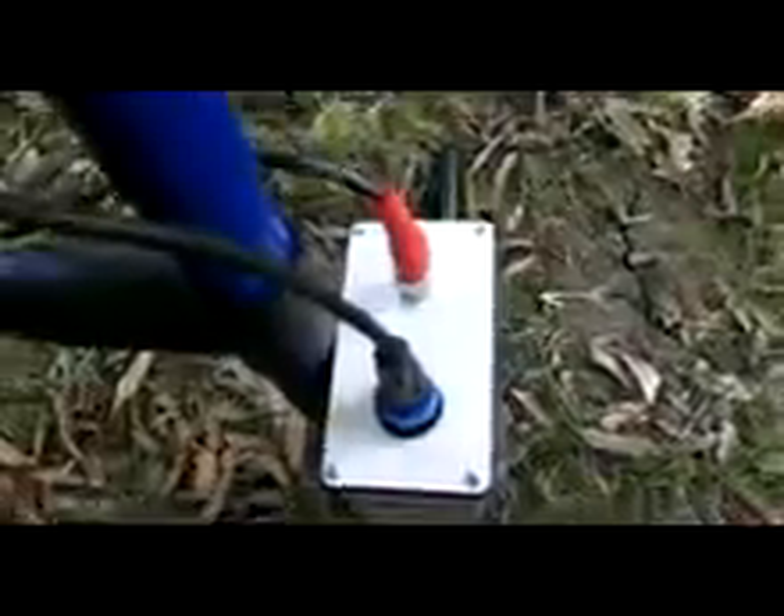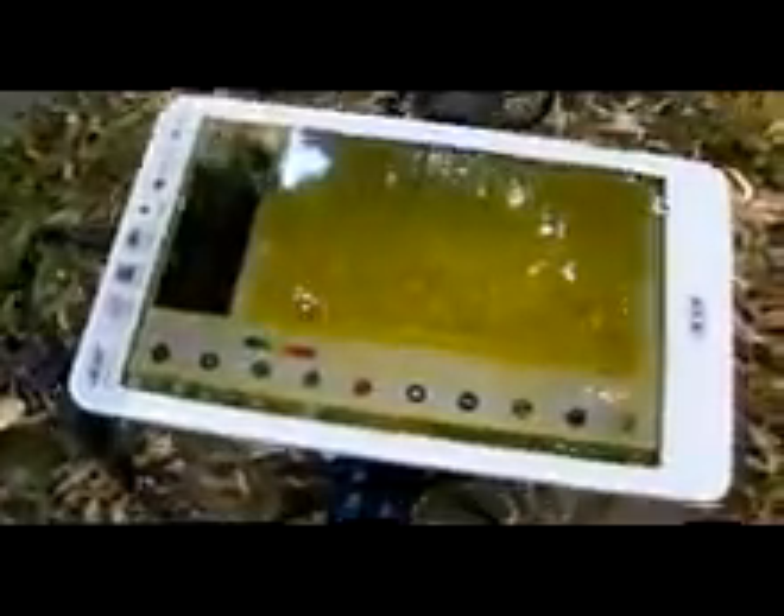Desert Gold GPR. Transmitted unit and push button on/off. Receiver unit, this antenna of 250 MHz, and USB cable to the tablet.